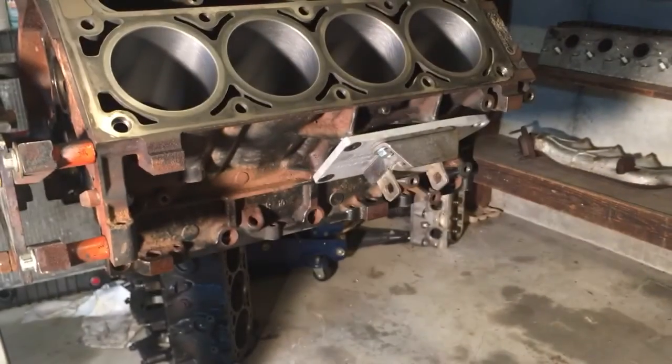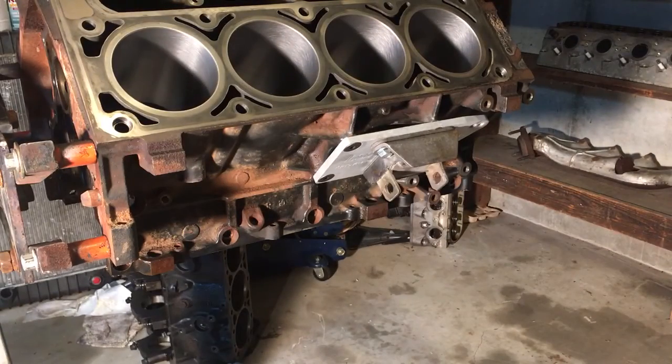That positioning flexibility helps with getting your accessories to clear your cooling fans, possibly moving the engine a hair forward to aid in undoing your transmission bolts if you want to do a transmission swap. That's actually the main reason we ordered these plates.